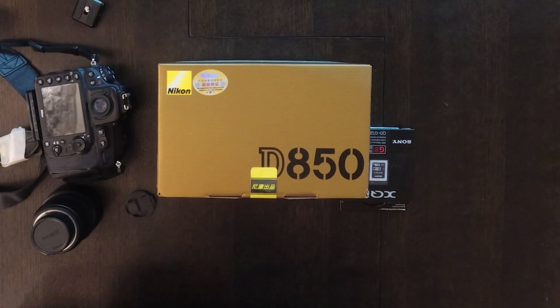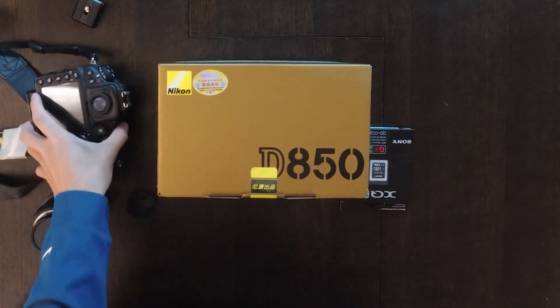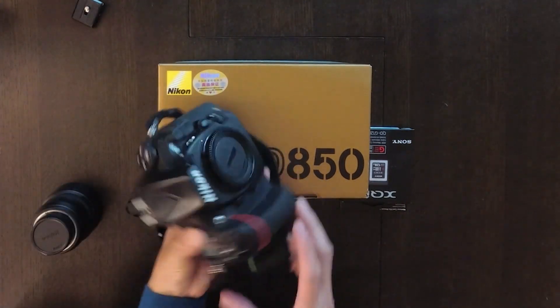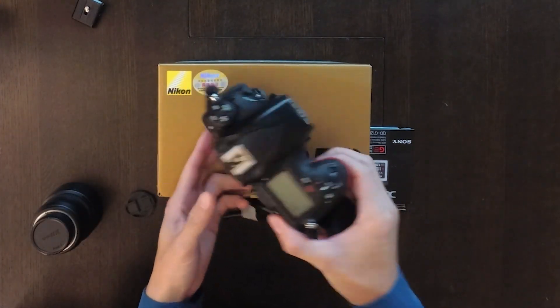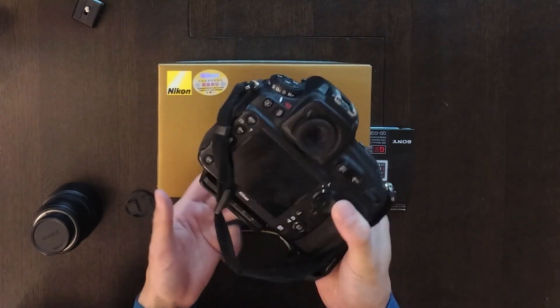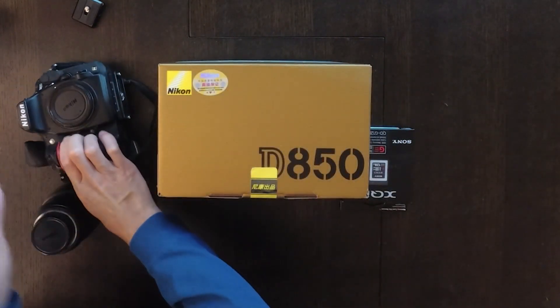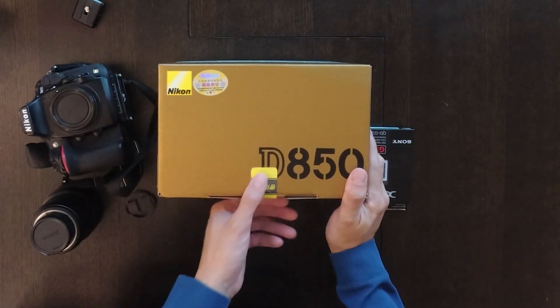Hey guys, what's going on? I just recently bought a new D850. Previously I used the D810 — it's a 36 megapixel camera — and I just upgraded and purchased this new D850.